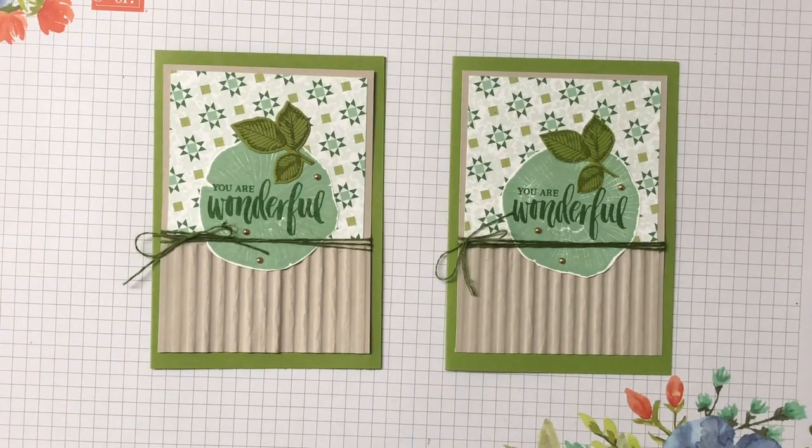And that's the card for today! I hope you've enjoyed it — if you have, please give me a thumbs up and I'd love it if you left me a comment. All the measurements and supplies can be found on my blog. You can also sign up for a monthly newsletter or have blog posts delivered straight to your inbox. Until next time, have a wonderful day and see you all very soon, bye bye!